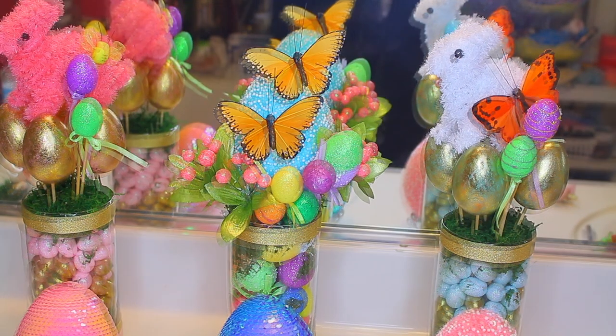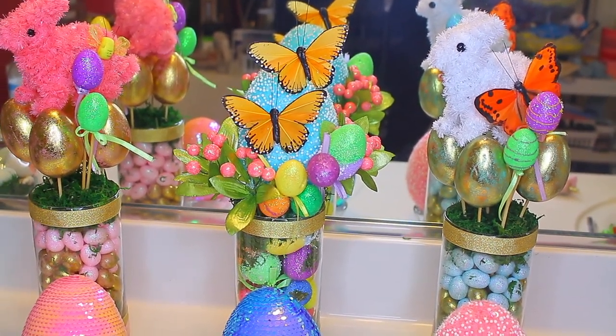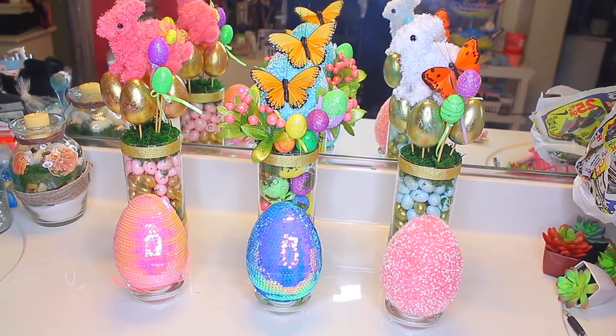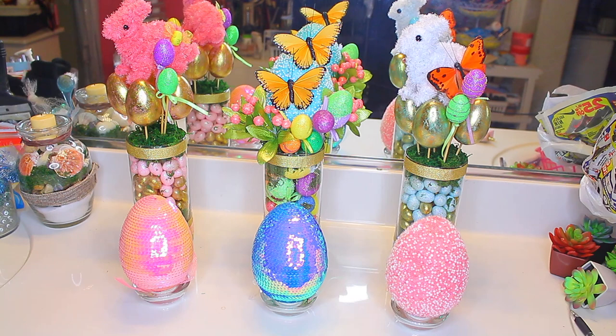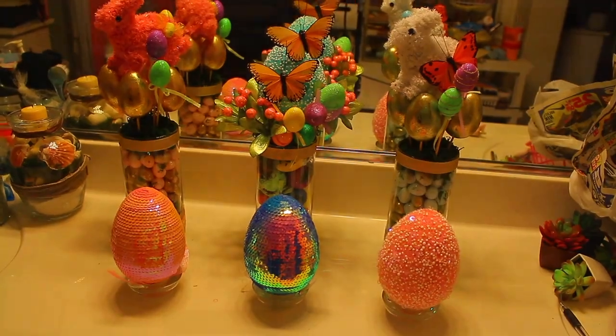As you can see it came out really cute, even though I freestyled it, and I really did enjoy this project. I hope you guys enjoyed it just as well. Everything is from the Dollar Tree. As always, stay diva and divalicious — make sure you rate, comment, subscribe, and happy Easter!